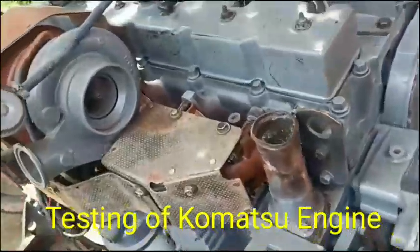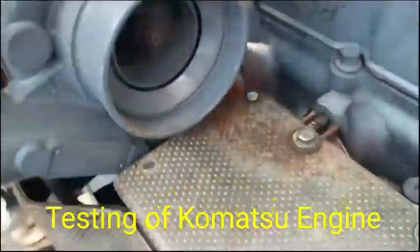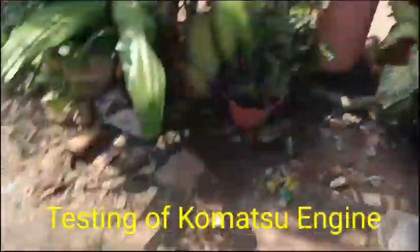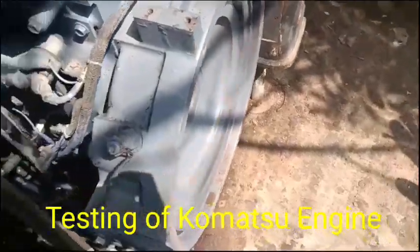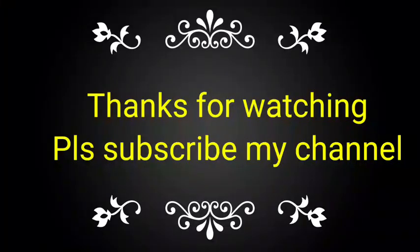This engine has been complete overall at our workshop. Then this is the turbo function for starting and checking at the overhauling. This is the oil pressure when the engine will be running — how much is the oil pressure? This is very clear for after the overhauling.